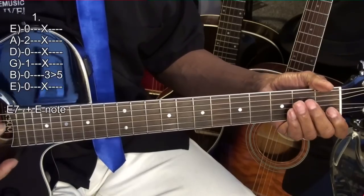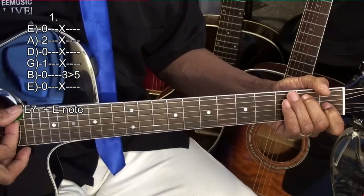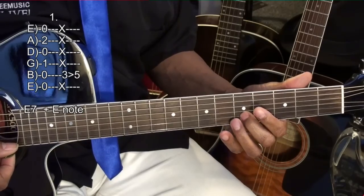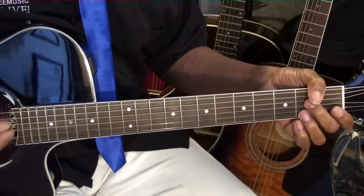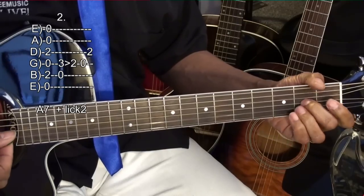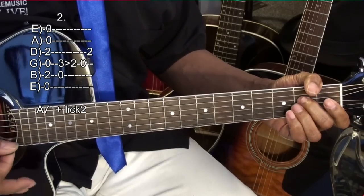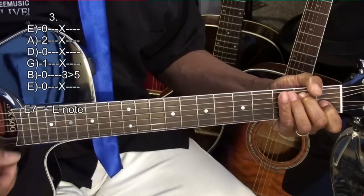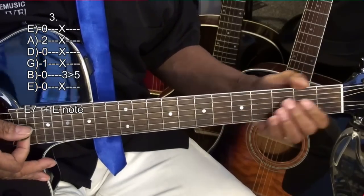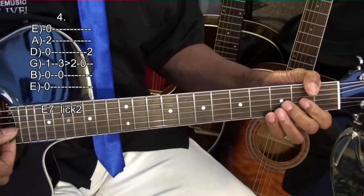First we'll go to the E7 chord, strike it, then go to the E note. Then we'll go to our A7, strike it, and then do our second lick. Then back to E7, E note, E7, lick two.